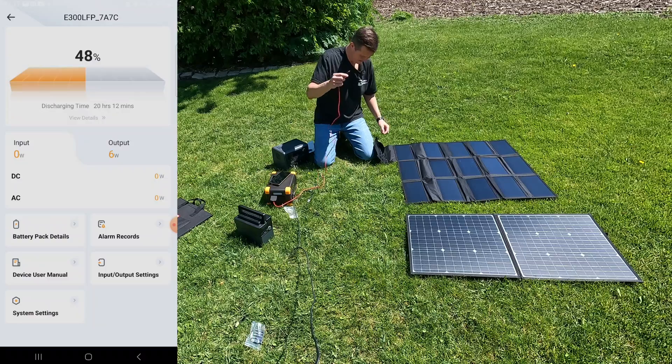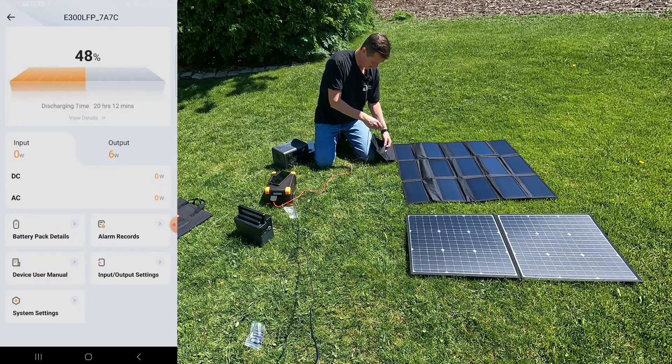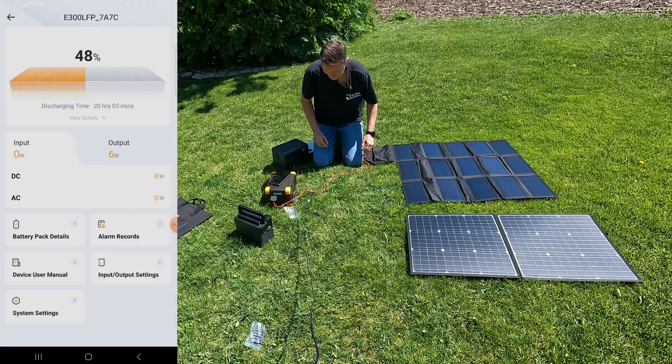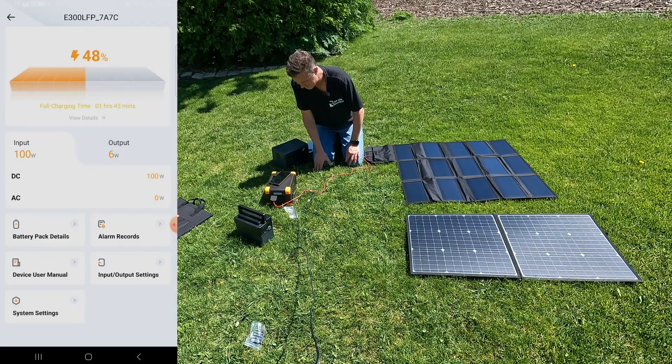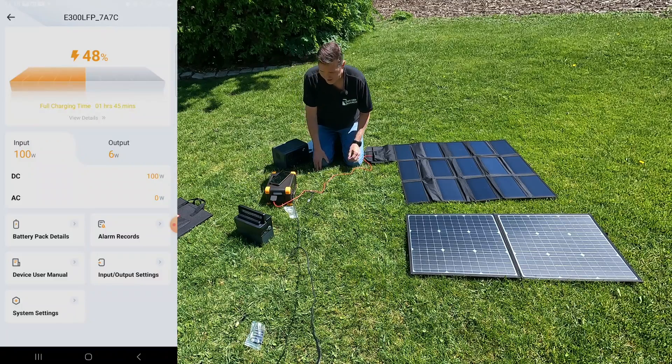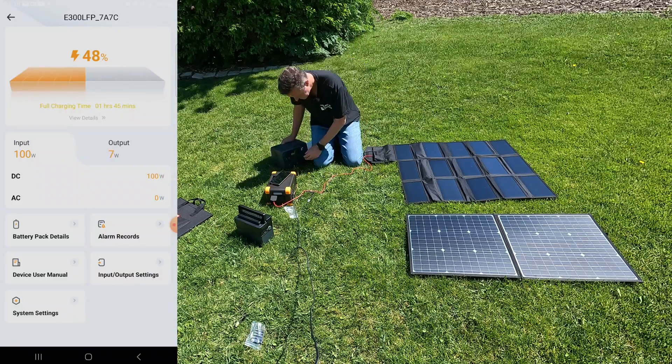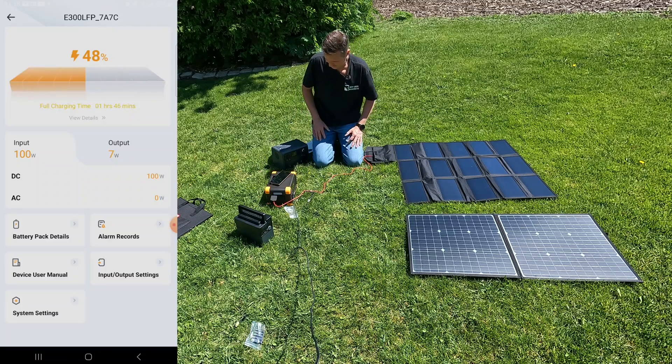And then we're going to plug this into the port on top. Okay, let's see what the Pecron does — boom, 100 watts! 100 watts instantly.